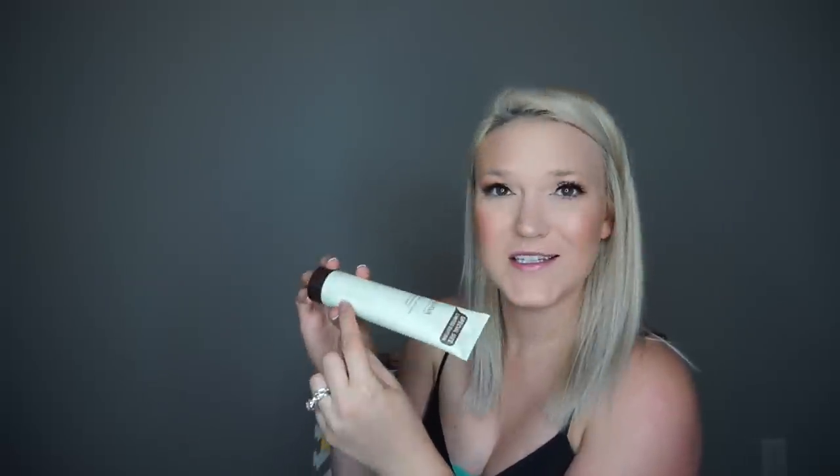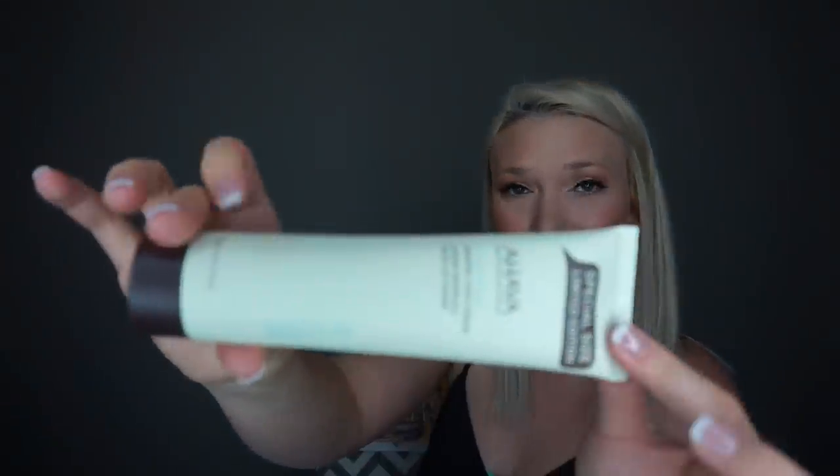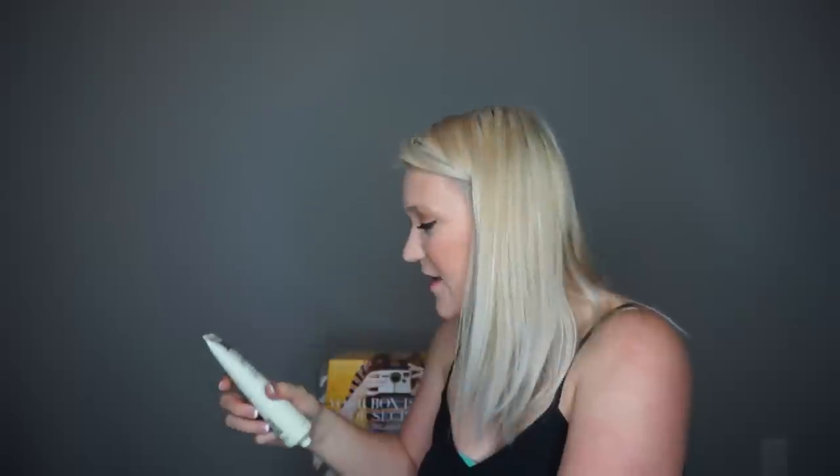Next is the Ahava Skin Mineral Hand Cream — it's a special limited edition size in the scent Dead Sea Water. Let me try this out. It smells so good! Everything in this box smells fresh and clean and not super pungent. I really like that.